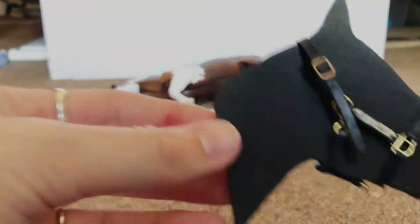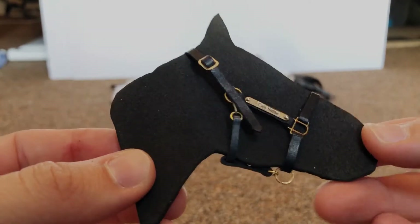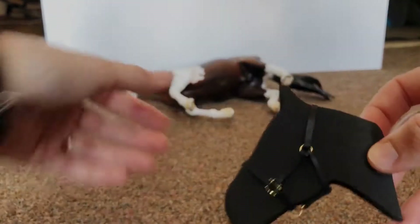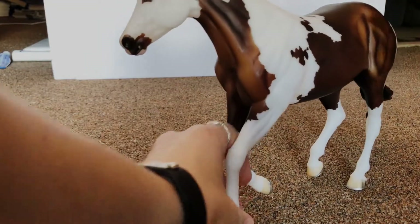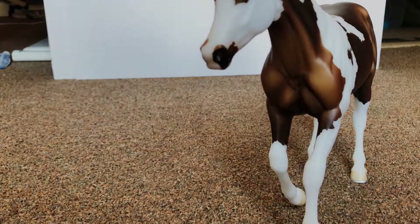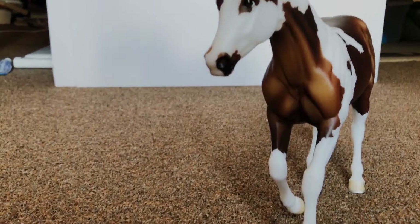It's packaged super well. Here it is — this is the halter. It's specially made not just for the individual horse but for the individual mold.